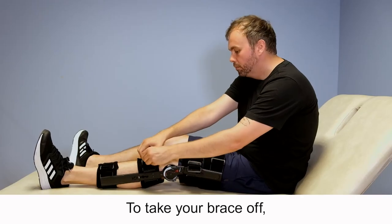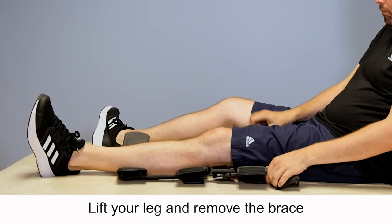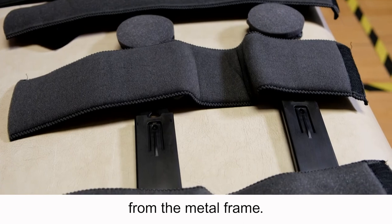To take your brace off, undo all of the velcro straps and the velcro padded straps. Lift your leg and remove the brace from underneath your leg. Try not to remove the padded straps from the metal frame.